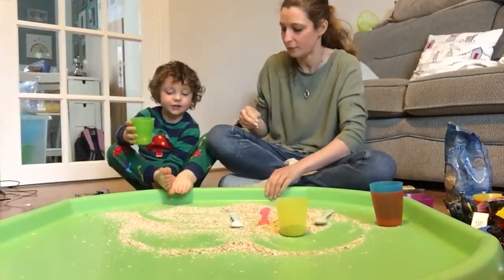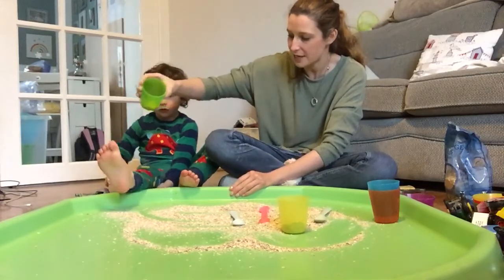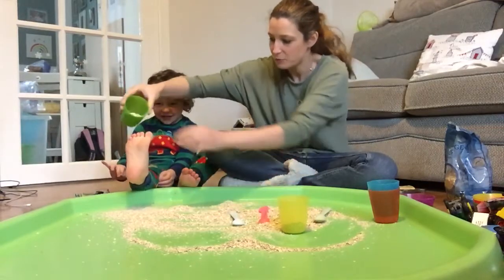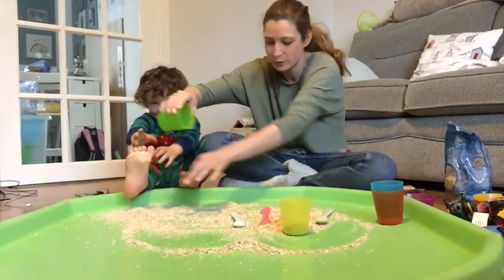Do you want to put your feet in the trough? Are you ready? Does that feel nice? Yeah, kind of. Between your toes? Oh, it's all between your toes! There we go.